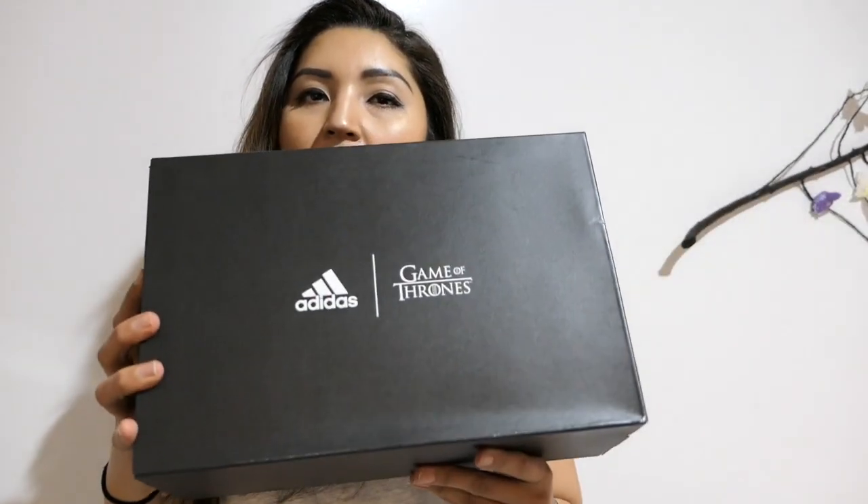We are reviewing the Adidas Game of Thrones sneaker, and this is the House Targaryen. As we all know, she's a badass. I couldn't get these in my size so I bought what I could get. These were sold out right away. Here are these babies — oh my god, it's Targaryen!